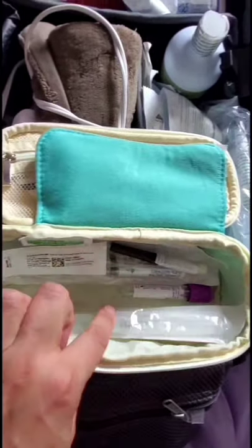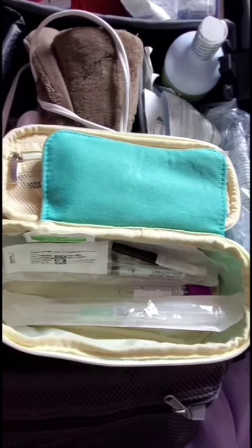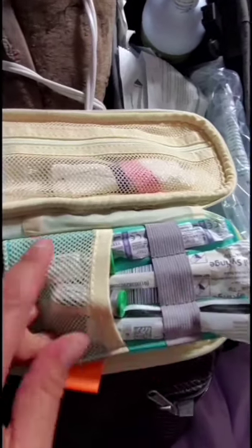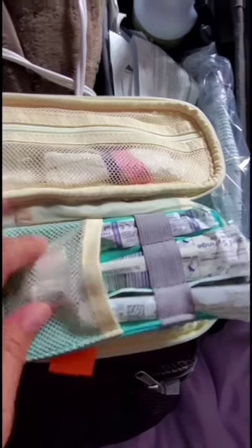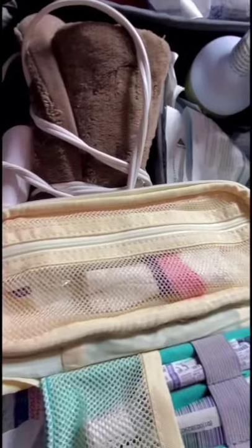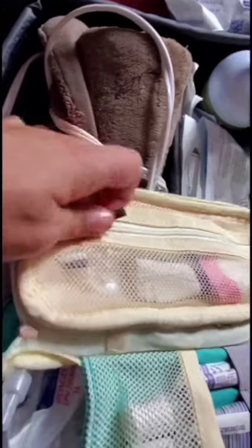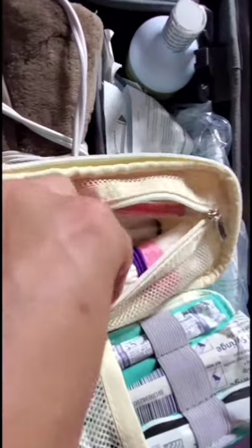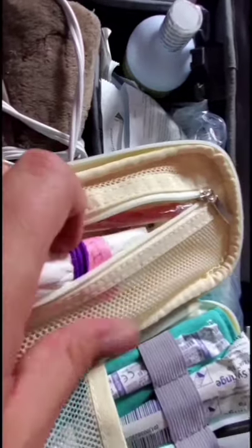I have what I need for blood collection, so if we have a PPH and we're heading in we can collect the group and screen quickly. I've got my extra oxytocin to throw in a bag, and syringes so we can do extra oxytocin IM as well. Zipped in the top, kept separate from other meds, I've got my adult epinephrine — they come in glass ampoules wrapped in paper towel and clearly labeled 'epi'.